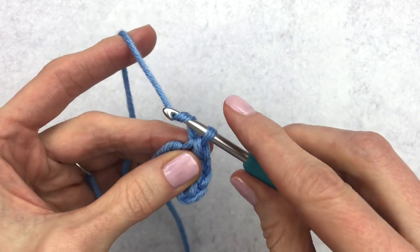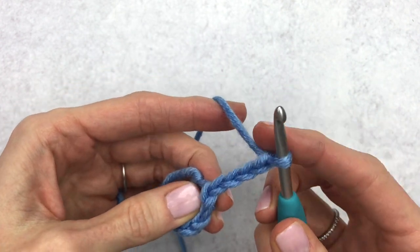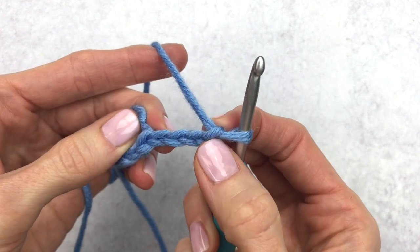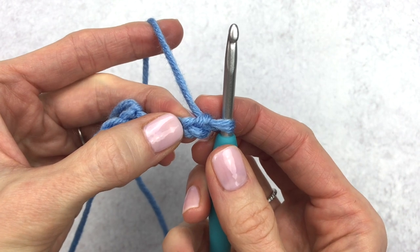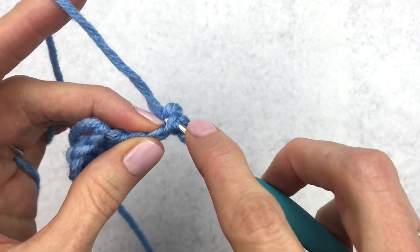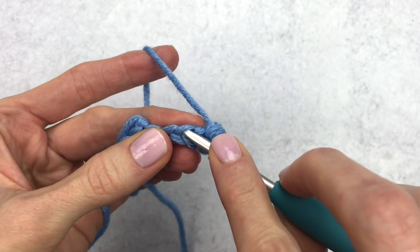Yarn over, pull through for four stitches — that's three and four. Doing the same exact thing, we're going to find our second stitch from the hook: here's one, here's our second. We're going to make a single crochet in that second stitch from the hook.